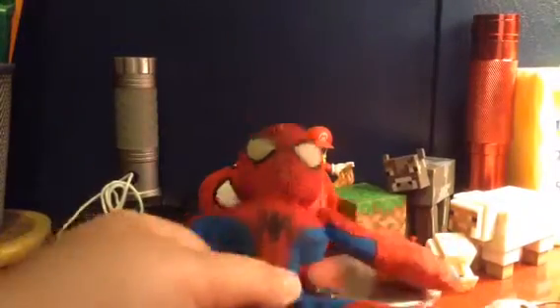Hey, today I'm going to be reviewing a Spider-Man plush I got. I got this a little while ago, but it wasn't too long ago — maybe last year, possibly.